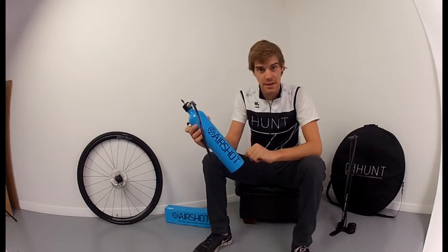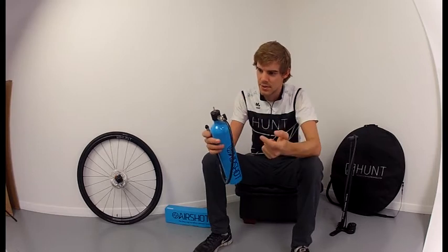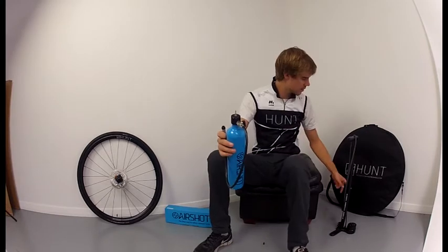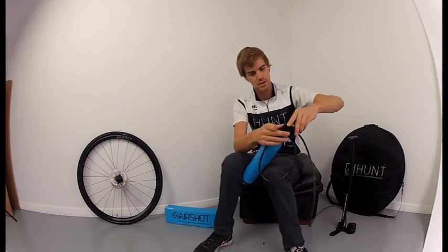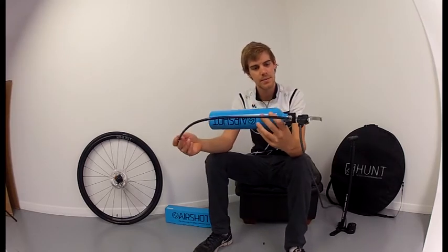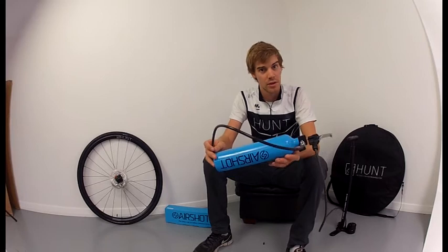The next stage is to pressurise the canister. To do this, you unscrew the Prestovalve — this is the same as a Prestovalve on an inner tube — and you fix the valve to any standard track pump. Then you can inflate the canister up to a pressure of around 120 to 160 psi, depending on how hard you need to be in.